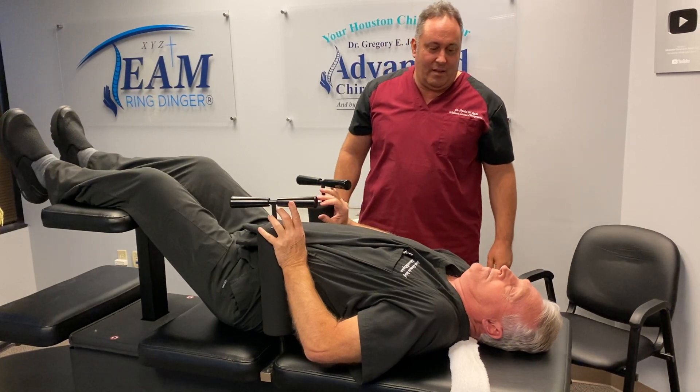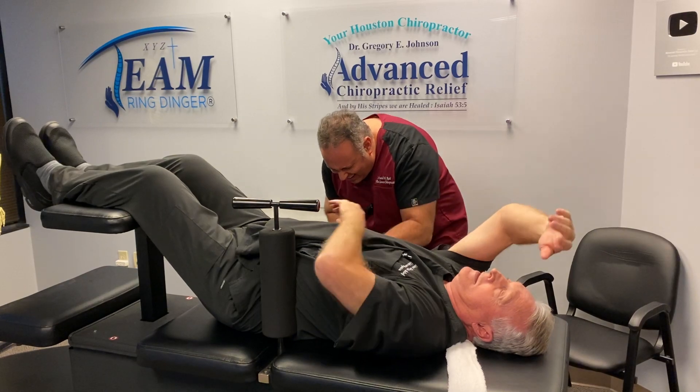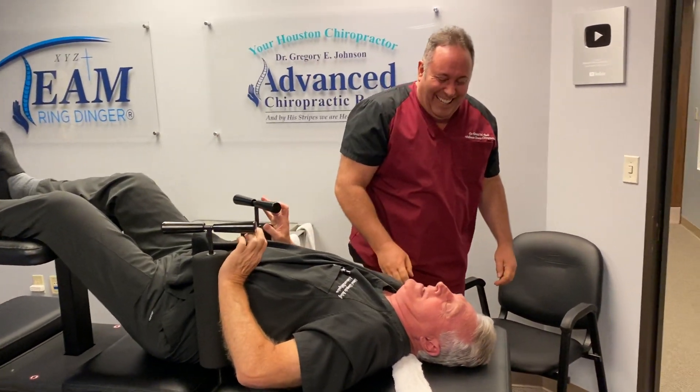How's that? You can go one more. One more? Yep. That's a great tight there.